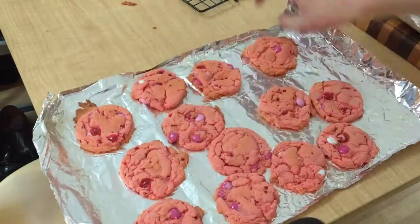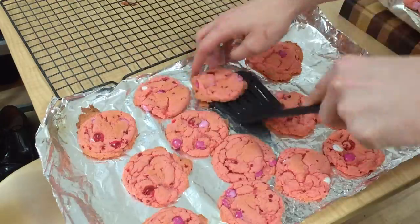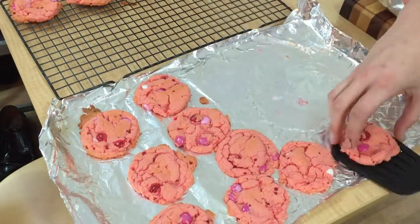After the cookies come out of the oven, let them cool on the pan for a few minutes, then transfer them to the countertop or a wire cooling rack to finish cooling.